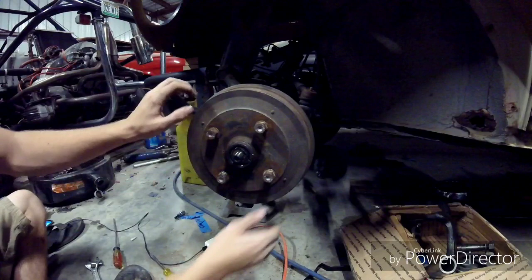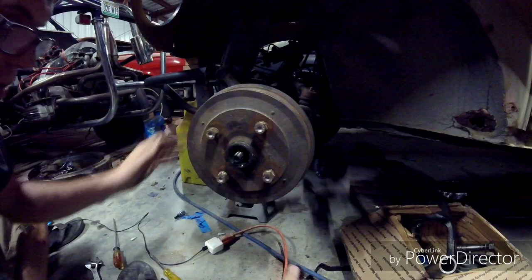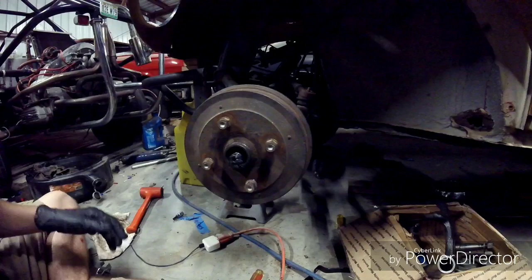Then you can pop out the washer — you can just move the brake drum forward and pop it out, and then the bearing will come out with it. Now you're going to want gloves because this is going to get really messy. Once you've got the washer nut off, you can just slide the drum off. If it's stuck, you can use a mallet and tap around it — that should break it loose.